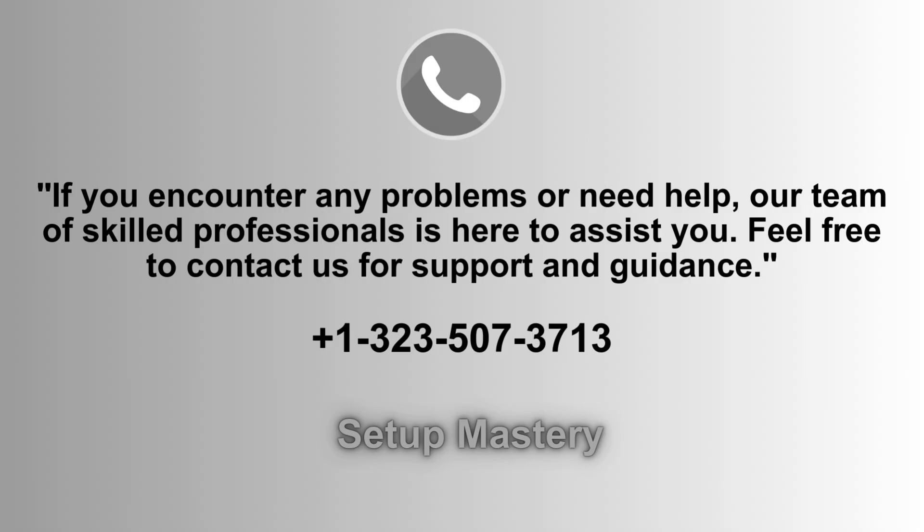If you need help or face any issues, our expert team is ready to assist. Don't hesitate to reach out for support and guidance. Contact us at 1-323-507-3713 and we'll ensure your concerns are addressed promptly.